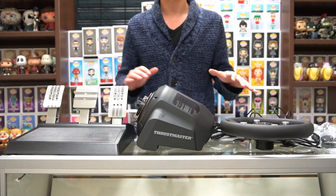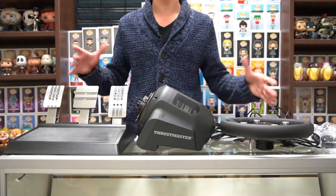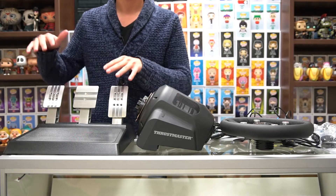As you can see, there are a ton of components inside this box, and what we're gonna do is take a look at the largest component all the way down to the smallest component, just to show you how they work together and how easy it is to set it up and get going with your game. The first thing we're gonna take a look at is the pedals.